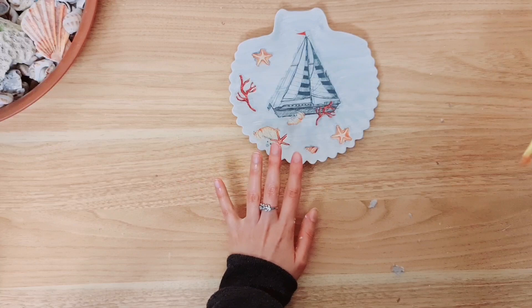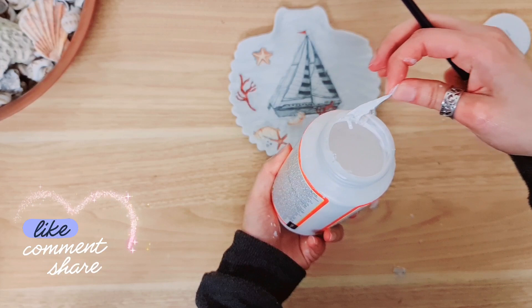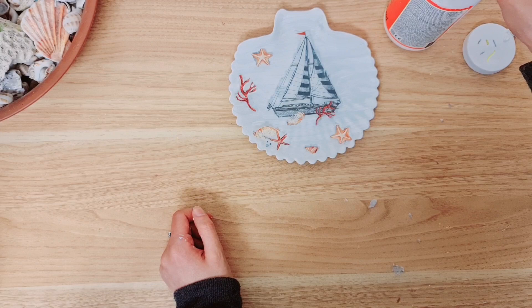Once you have your design ready you can go ahead and take your mod podge - I always use gloss or matte. This time I'm going to be using the gloss one, and you can use PVA, but it's quite thick so make sure that you water it down. I do suggest using mod podge though - it is the best for decoupage.